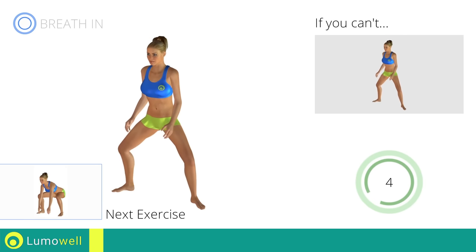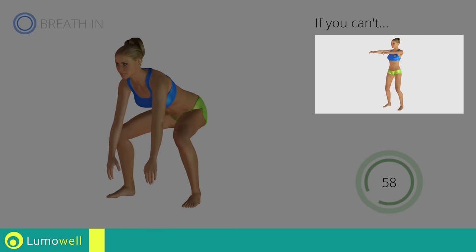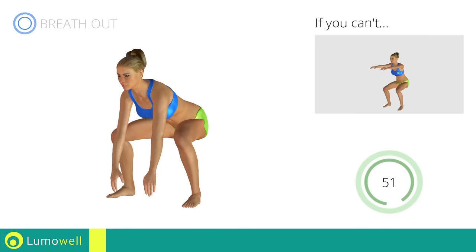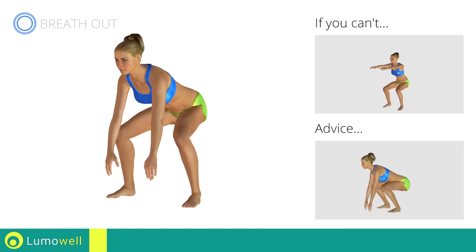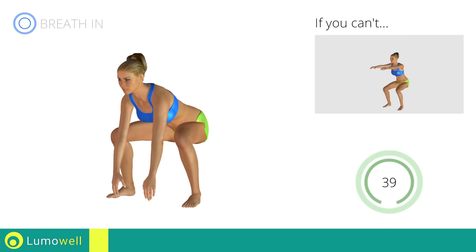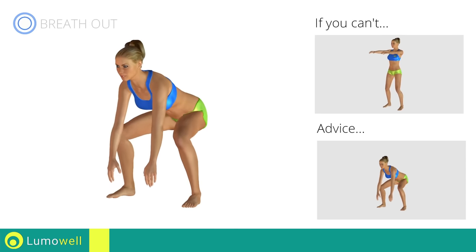Next exercise: pulse frog squat. Go! If you can't do it, try doing a simple squat. Never exceed the tip of the foot with the knee on the way down. Do slow and controlled movements to prevent joint problems.